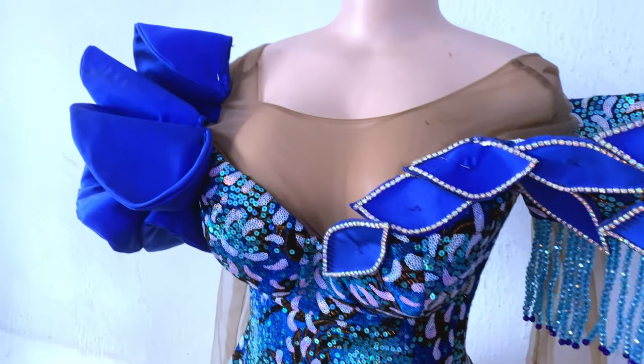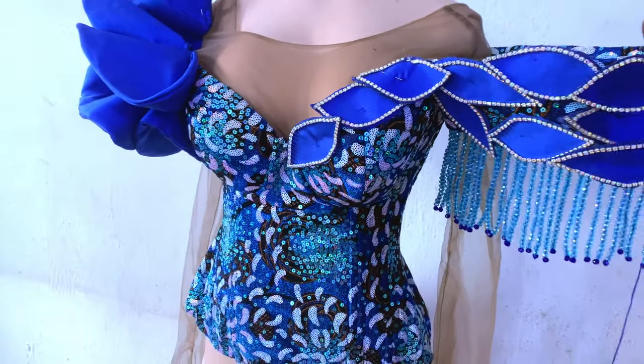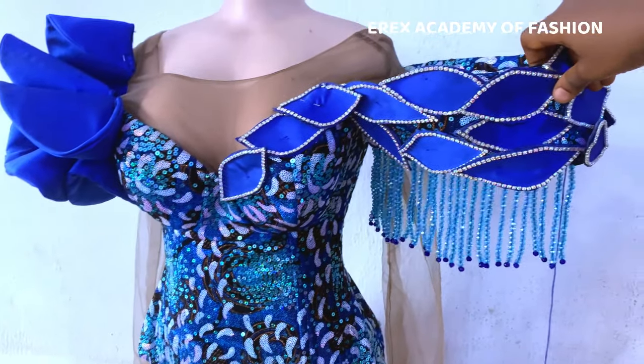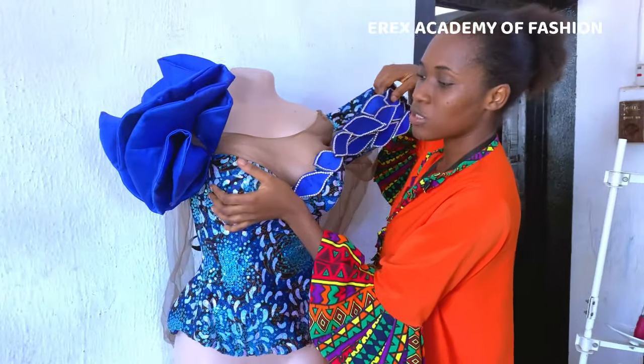On today's video I'm going to show you how I made this beautiful fringe beads on this corset blouse. So if you want to learn how to create fringe beads on any kind of outfit at all, keep watching this video.